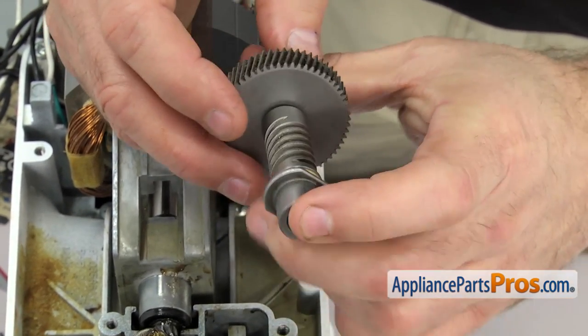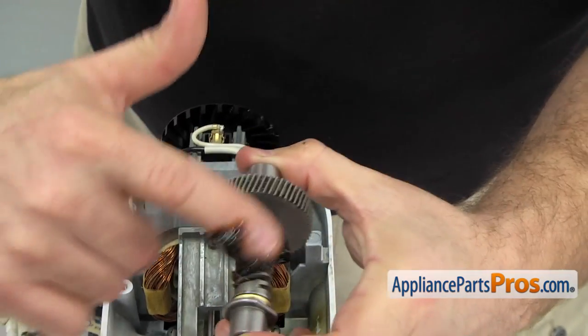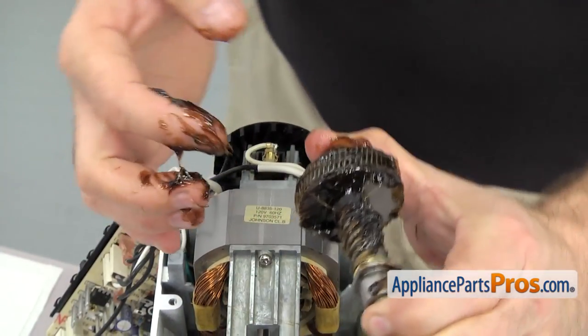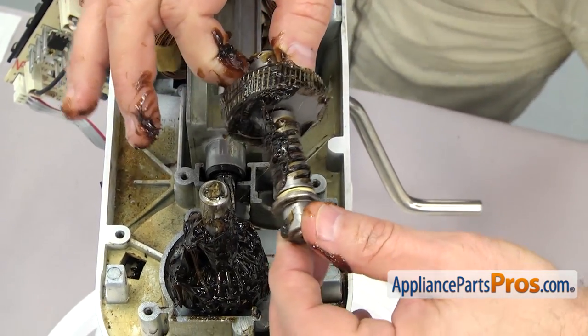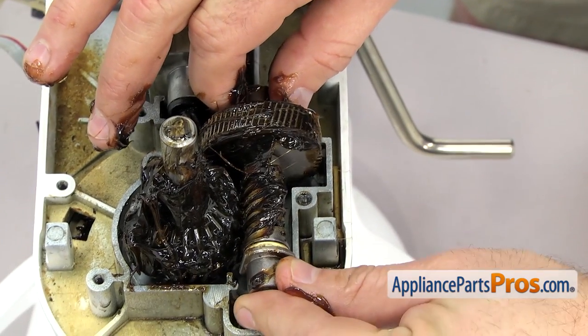Once you have everything together, we can put some grease on it before we put it in. Once you have it greased up, we can set it into the gear case. Make sure the flats on the front and rear sleeve bearing are vertical, then set it down into the housing.